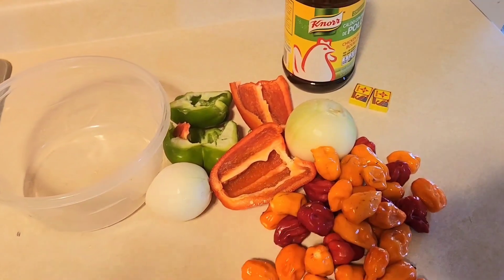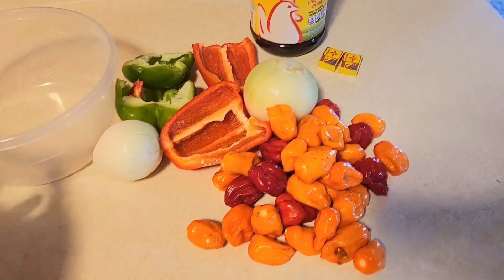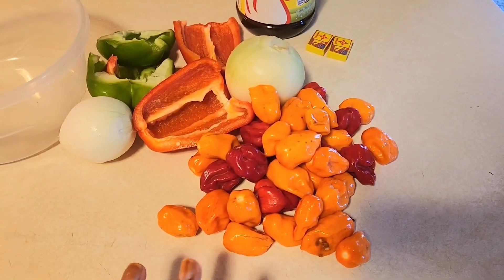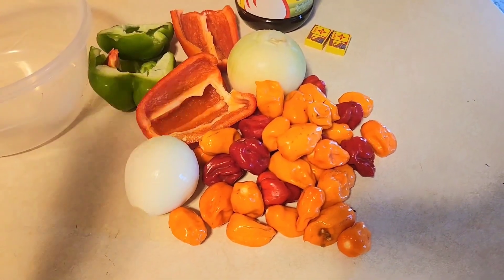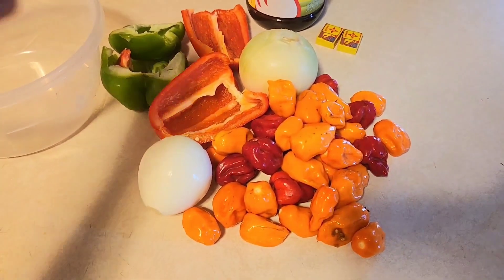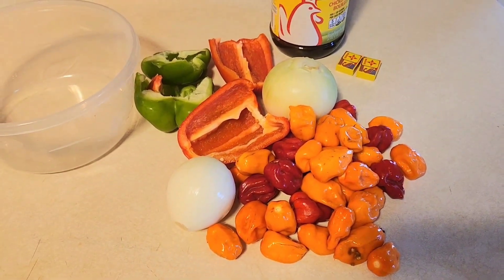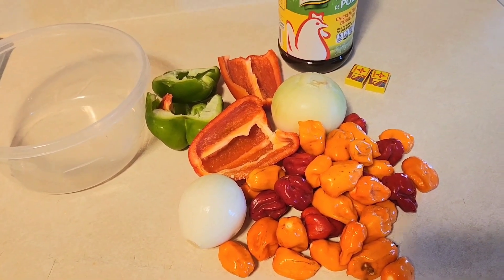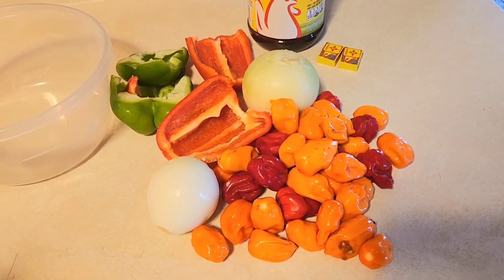Hi guys, welcome to my channel. We're going to African cuisine — I'm going to make a green pepper sauce this morning. As you can see, I have a fresh spicy pepper. I just love to pour the pepper and the onion in there because I love small flakes in the sauce, so it helps give small flakes the way you deserve it.